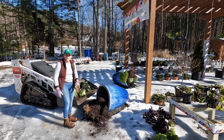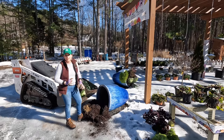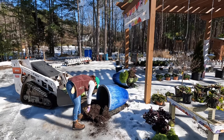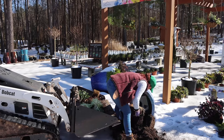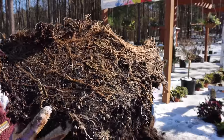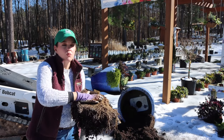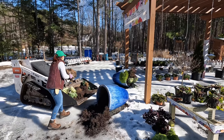Look at all those roots in there — it's fantastic! This, my friends, is the reason why I tell you to start your containers with fresh soil every single season, because of the massive root system that takes place. You can see that mat of roots — that was what was in contact with the bottom of the pot. Those roots had reached the bottom and were completely covering it over. This is why you get fresh soil every time after each growing season.